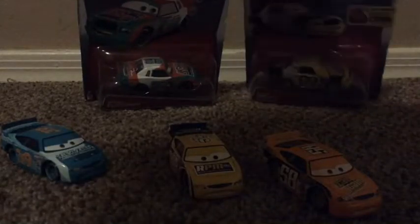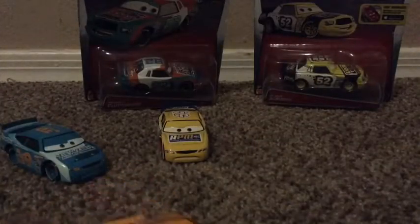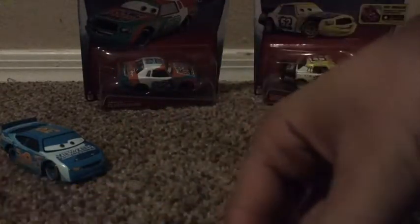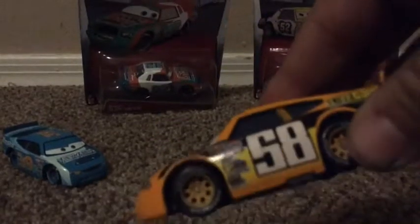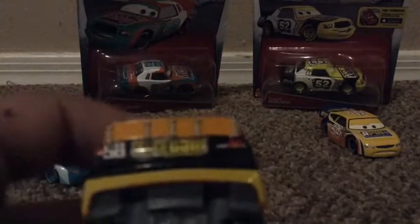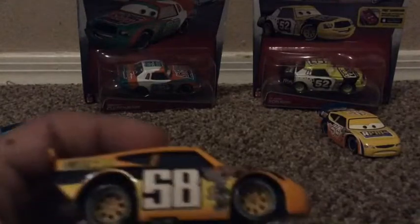If nobody comments which car they want to see I'll just pick Sputter Stop. Let's get on to Octane Gain. He's number 58 - wait, actually number 19 I think. The 58 is really big on there which I like. Chick Hicks had a smaller number. The piston cup decals are on the side here. It's black and orange and yellow kind of striped. The back says 'Octane Gain Turbo Vitamins' and the number 58 is right there.